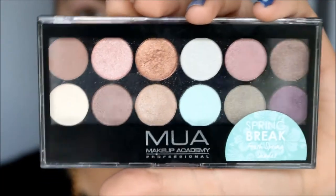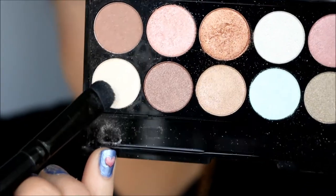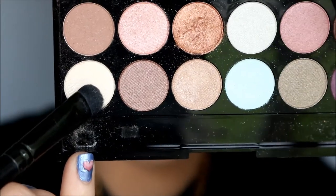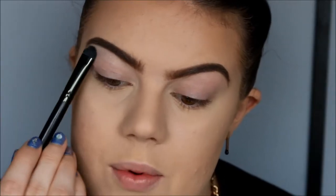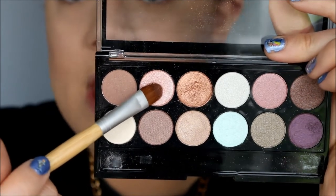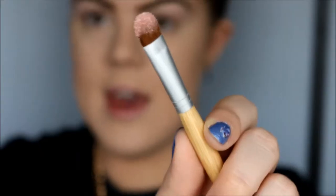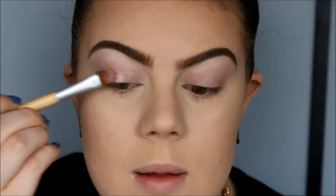Now we are going to grab the MUA Spring Break Palette. With my eyeshadow seed brush from ELF, I'm going to take this highlight color — it's called Aurora — and apply this underneath my brows. Then with my flat eyeshadow brush from Ego Tools, I'm going to take this color called Sherup. After I pick up that eyeshadow, I'm going to spray my brush and apply this color on the eyelid.